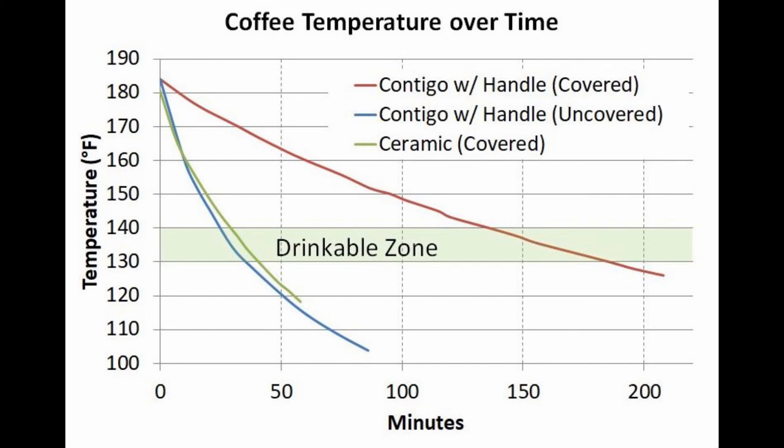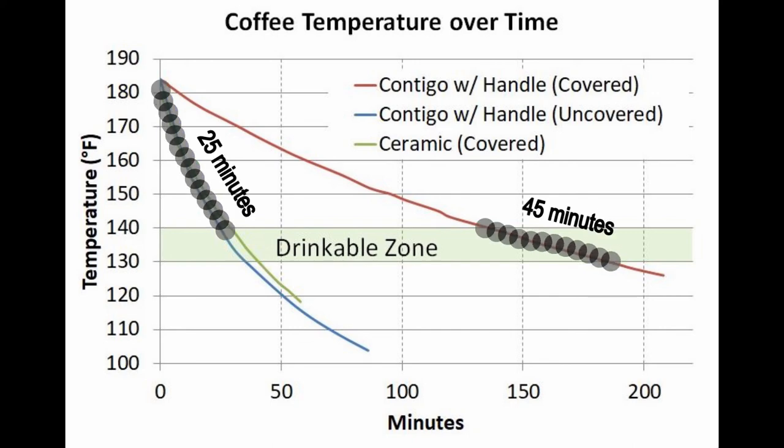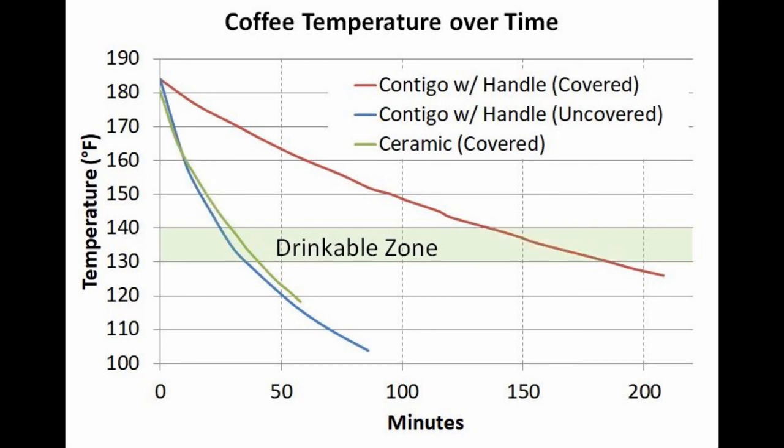So if you're not willing to spend over a hundred bucks on a good quality electric temperature-controlled mug like an Ember, you can get the $12 Contigo mug, keep the cover off for the first 25 minutes to get it down to drinkable, then put the cover on and enjoy hot coffee for a good 45 minutes. In conclusion, the construction does matter and it's not simply the cover making the difference, which I found surprising. I hope you found the video interesting — see you next time.